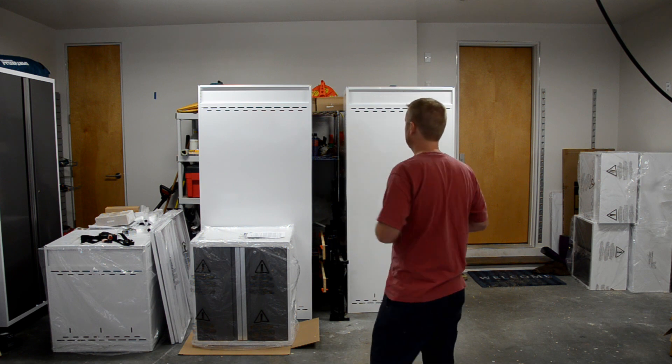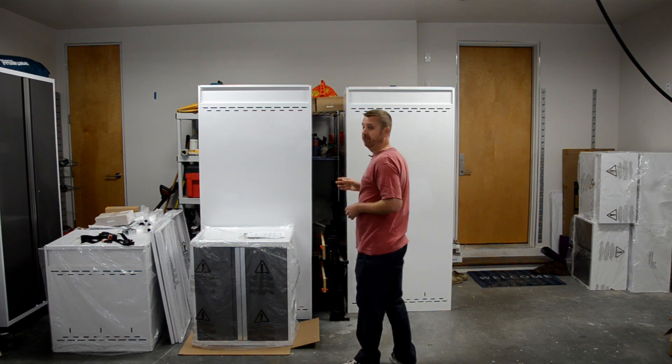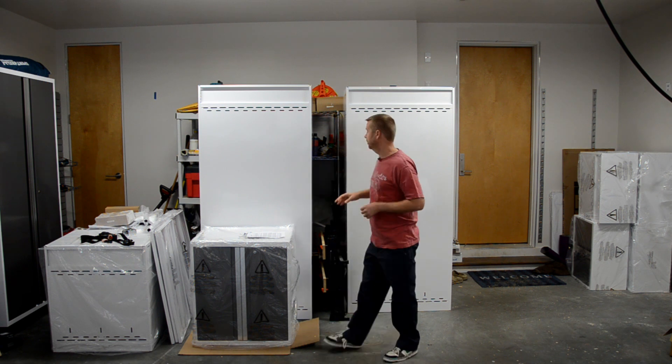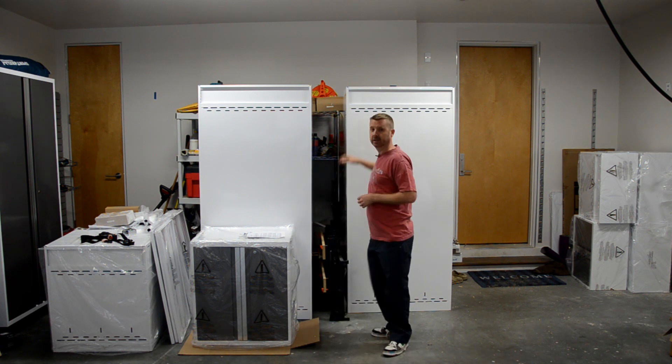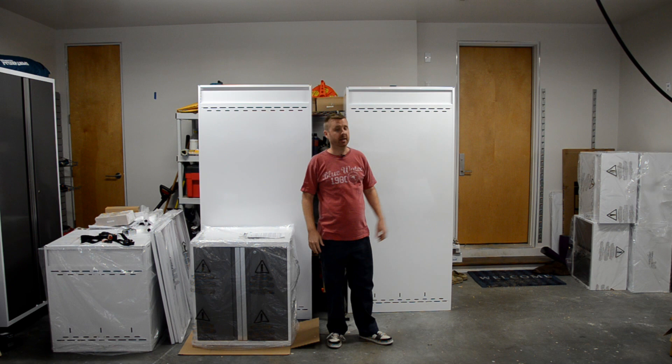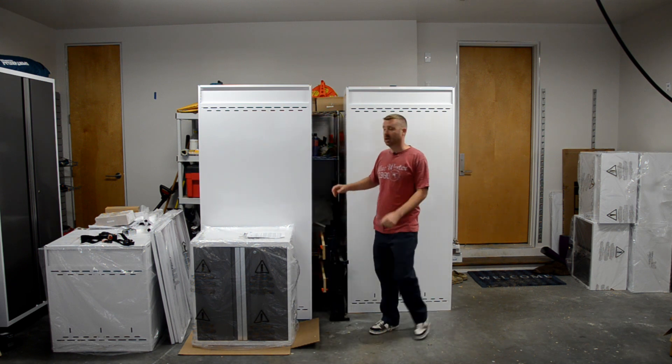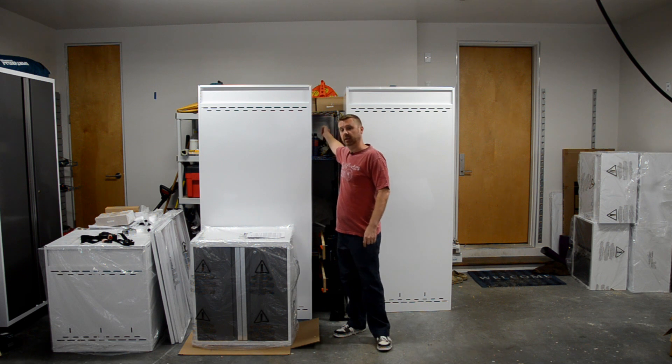Welcome to our fourth video in our series on organizing your garage. As you can see, my cabinets have arrived, so now the fun and the clock begins. Today I'm going to demonstrate how to install these large locker cabinets over on this side, and I'm also going to demonstrate how to install these wall cabinets up against the wall that's back here.